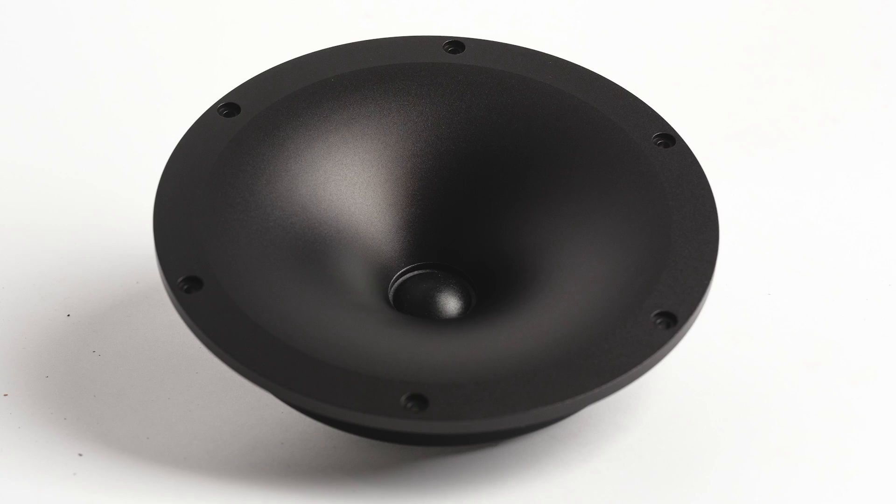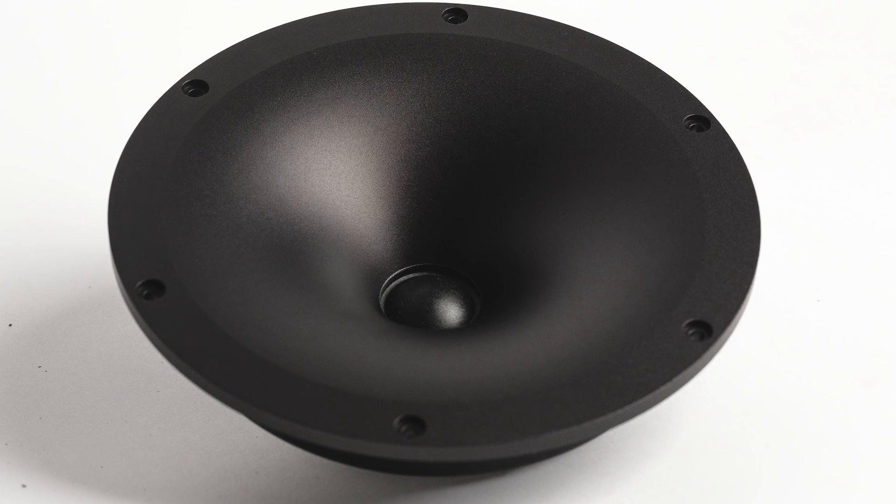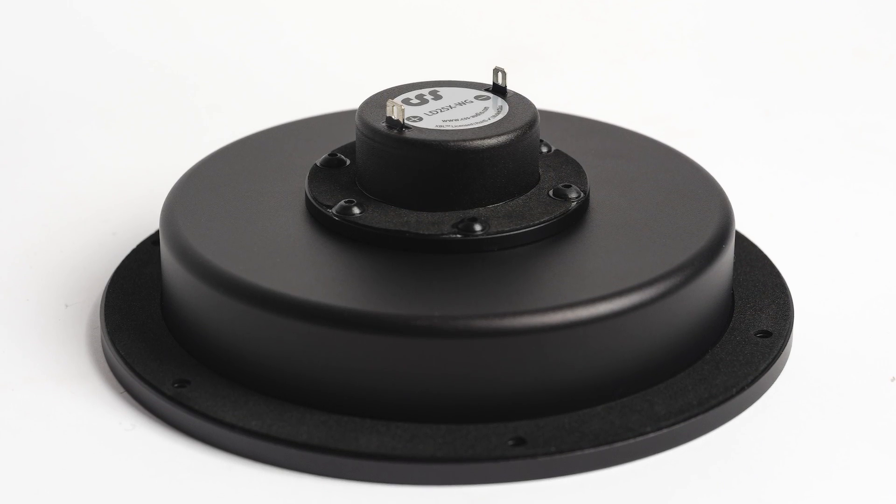Hey guys, we recently introduced a new tweeter. It's a waveguide version of our LD25X and we've had a lot of questions about it, so we wanted to do a quick video covering waveguides and what the benefits of a waveguide are.